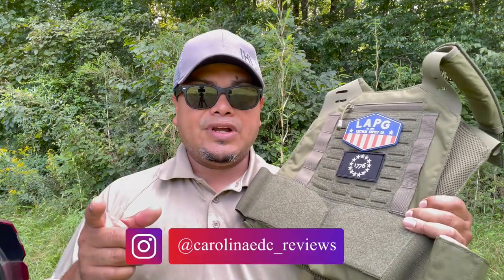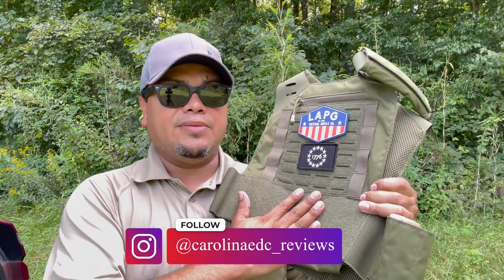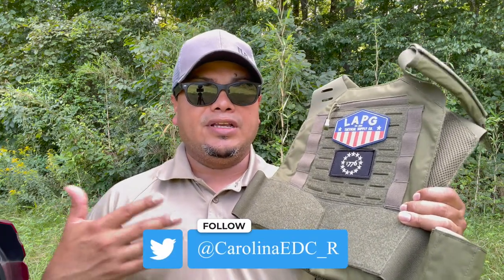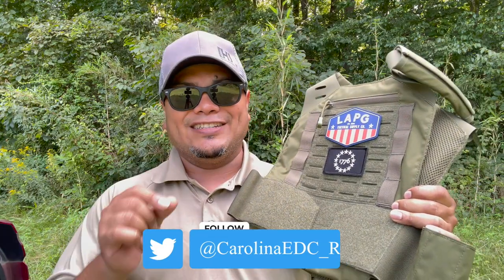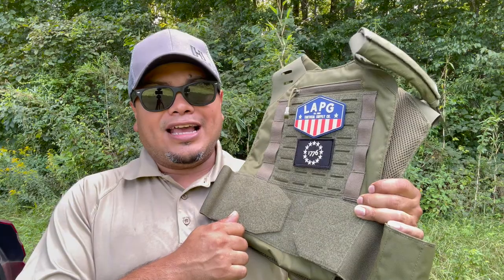Make sure to check me out on Facebook and especially on Instagram — follow me over there to get all upcoming videos and products I'll be reviewing, as well as giveaways. You can ask any questions over there — best way to contact me is on Instagram. That's all I've got, guys. As usual, thank you for watching and I'll see you in the next one. Goodbye.